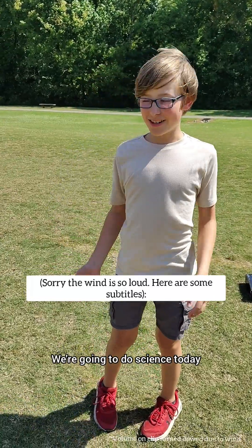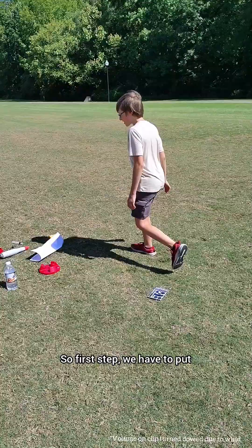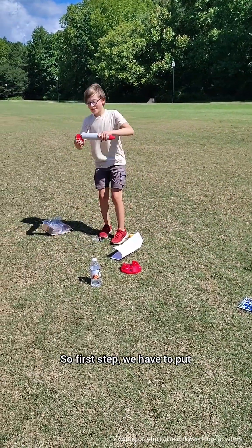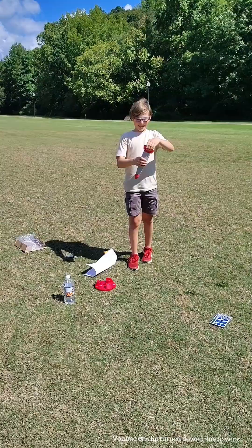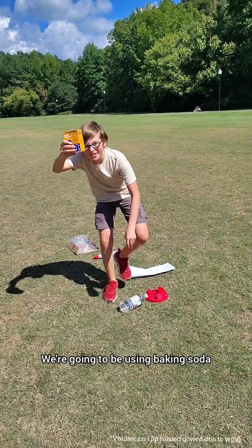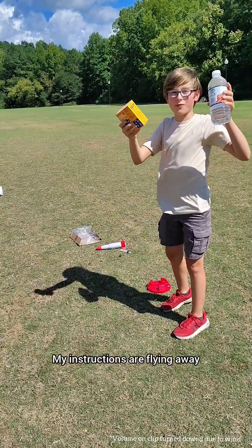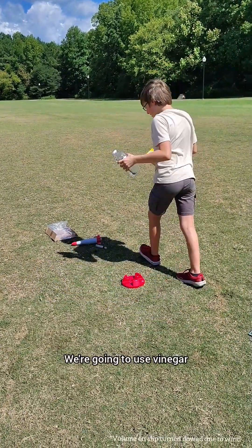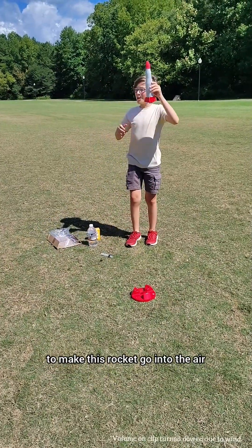We're going to do science today. We're going to build a model rocket. First step, we have to put this on here so that it can fly. And we're going to be using baking soda and vinegar to make this rocket go into the air.